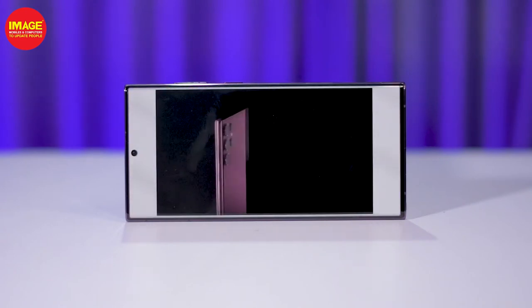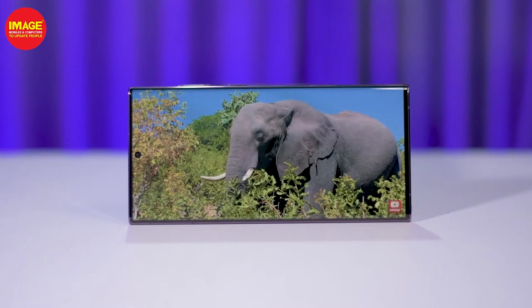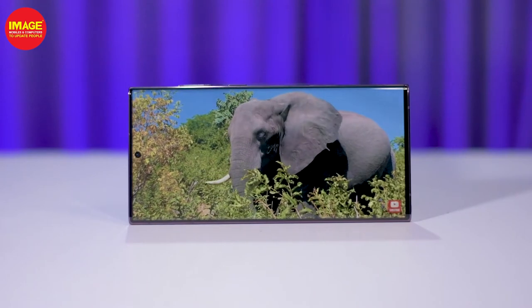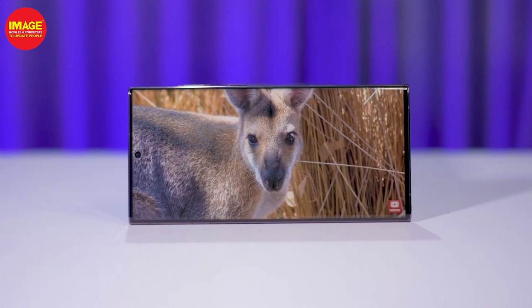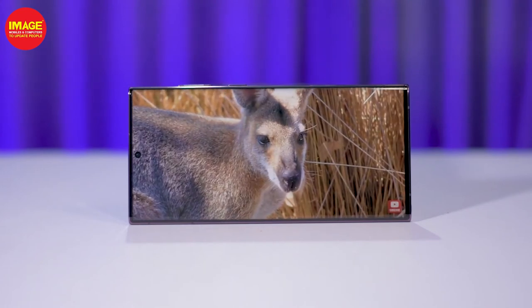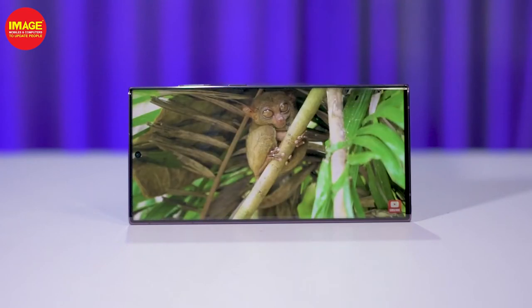It has a 2x dynamic camera display and a Samsung display with very best quality. It has a QHD+ display with very best performance and a very bright display. It has a very good device with great brightness.